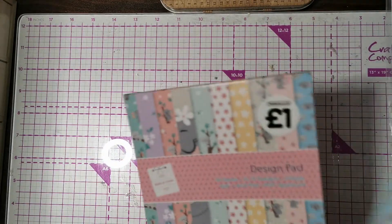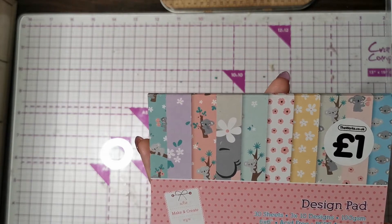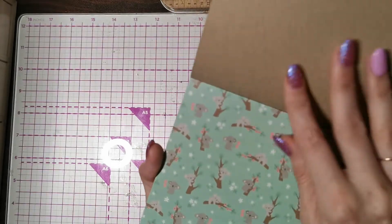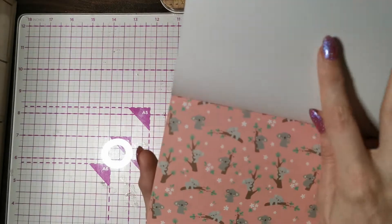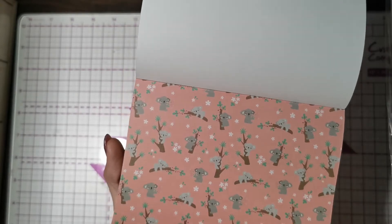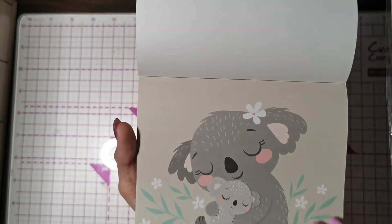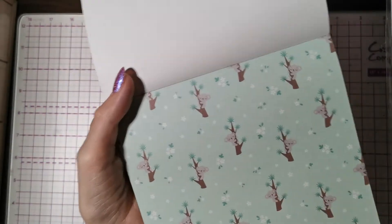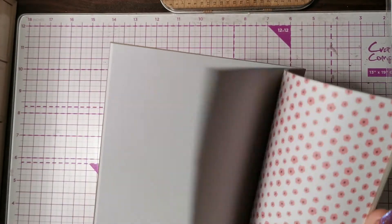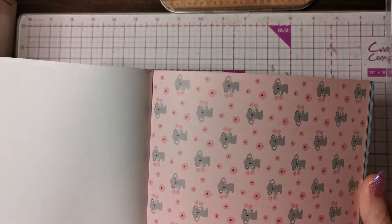I've got three of these packs — I'm going to include one in a giveaway I'm doing soon. You get 30 sheets, three times 10 designs, and they're 100 gsm. They're like little koala bears — how cute! You get three of each sheet. My sister's nickname is Koala. There are also some beautiful flower designs — really nice and summery.